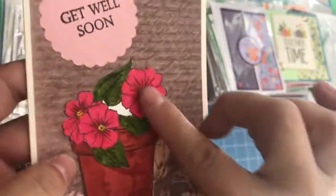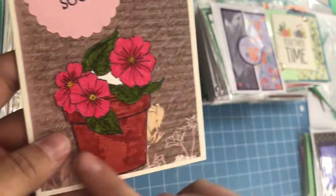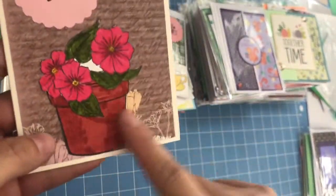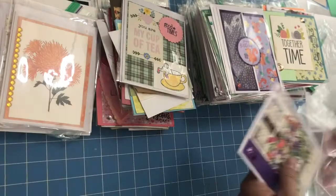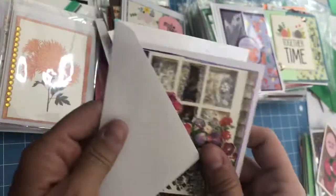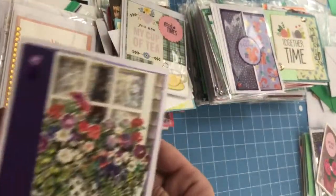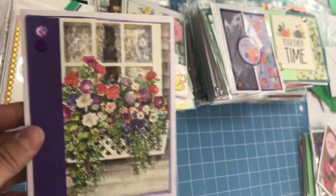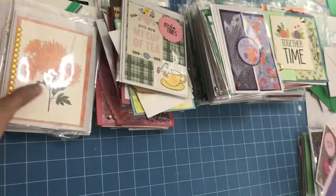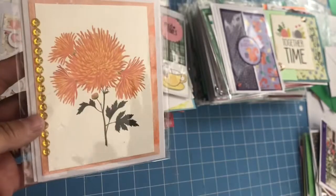This is hand-colored right here. It says 'Get Well Soon.' Looks like maybe a punch there, and then a beautiful background — I can feel that this is a simple layer. Some of them she has in here; I'm going to go ahead and take it out. So what I'm going to do before I package these — and I have time before the next auction — is make some envelopes to fit. Then they'll be packaged together.